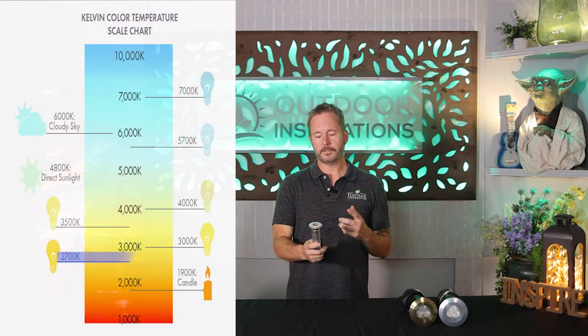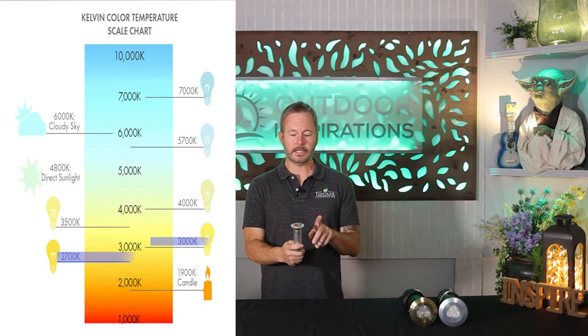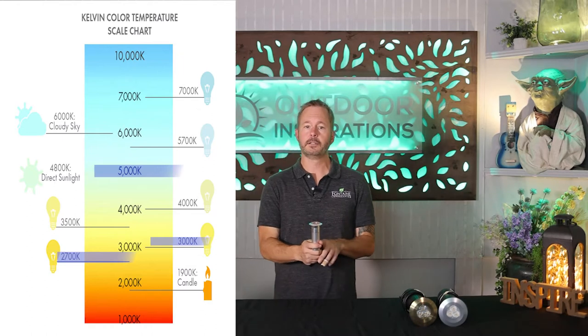Next, let's go over Kelvin colors available in this product. We have standard 2700 and 3000 Kelvin, and up to 5000 Kelvin for varying looks in your design. We also have colors available: amber, blue, royal blue, green, and red.